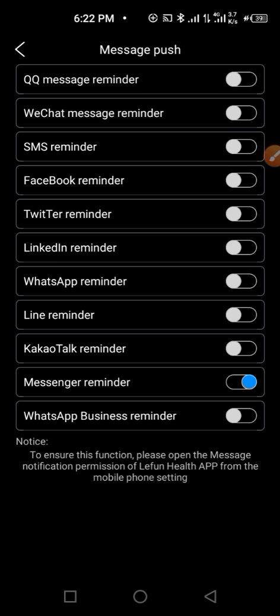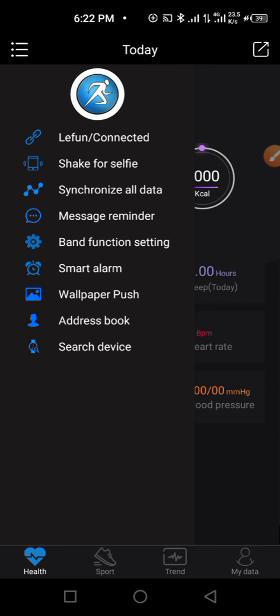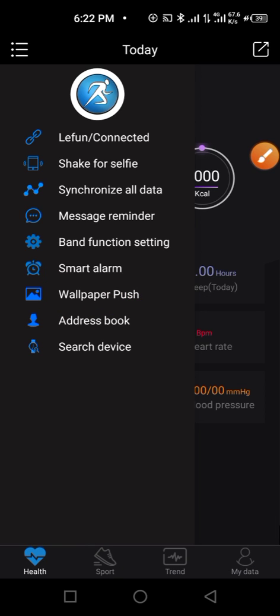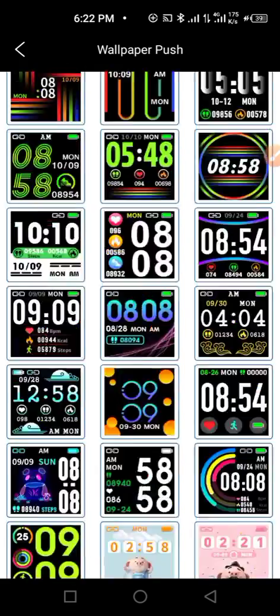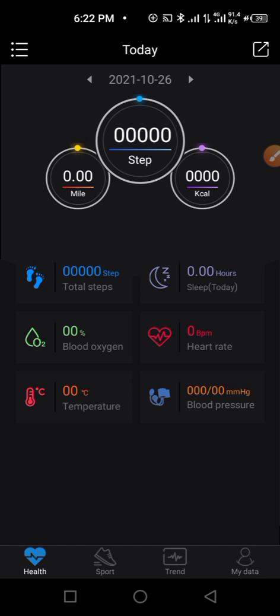Enable only the notifications you want, so you don't get too many notifications and drain your Renpho smartwatch battery too quickly. From here you can also change the wallpaper on your smartwatch — choose any of your favorite wallpapers. Make sure your data is on before proceeding with that.